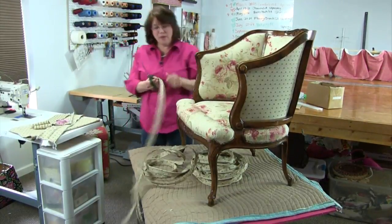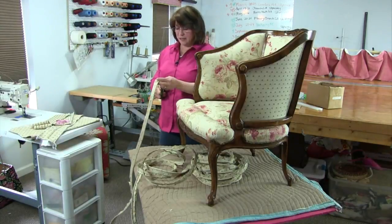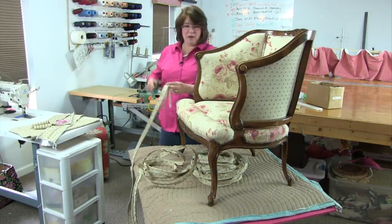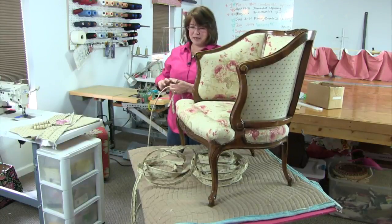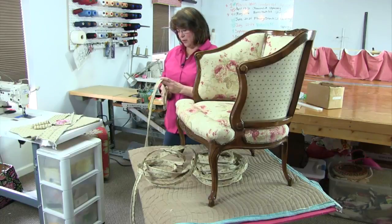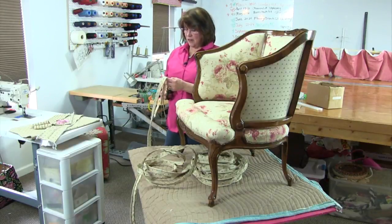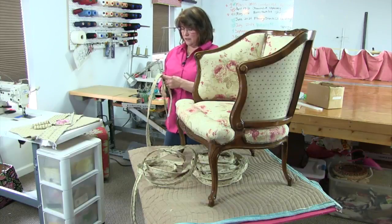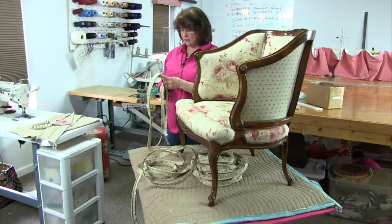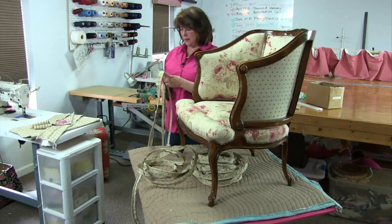Years ago I was working on a sofa — I had literally just closed up the outside arms and was getting ready to close the outside back. I set a pair of 12-inch scissors very sharp on the arm of the sofa, bumped it by accident, and my scissors went down and poked a hole right in the front of the deck. I had to open everything up, pull up all the inside arms to get the deck off and make a whole new deck. Luckily I had enough fabric — it was also a very large Jacobean print with a pattern match and a six-inch bullion fringe skirt. I was not happy with myself. I don't put my scissors on top of the arms or back of a piece of furniture anymore when I'm working.